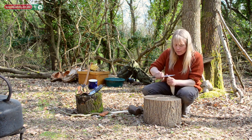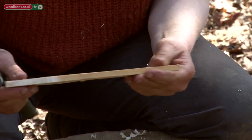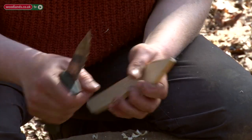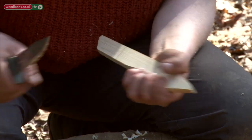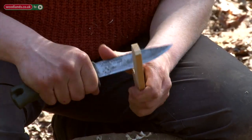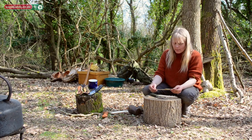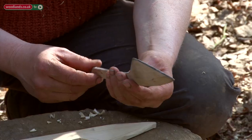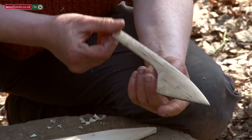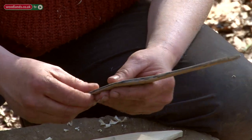For a child who's never done any bushcraft or used a knife before, it's a real confidence builder. So you just keep chipping away at it until you get to the dimensions you want, and then you can sand it and then oil it.